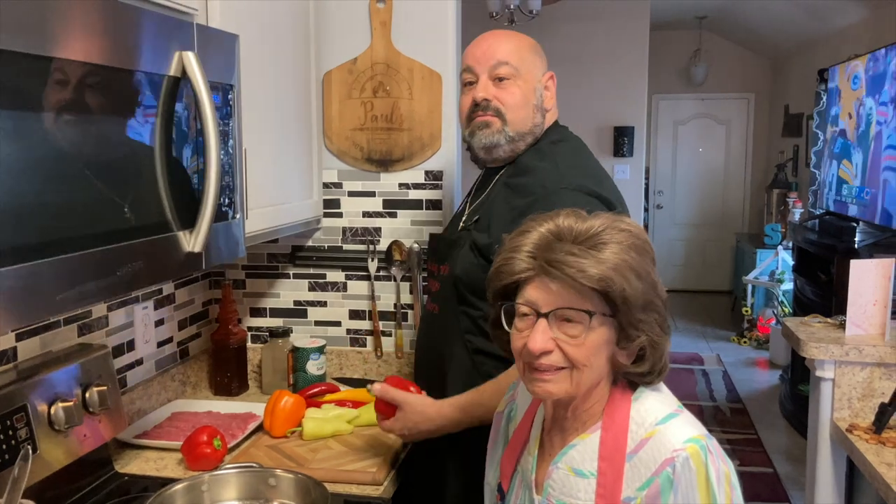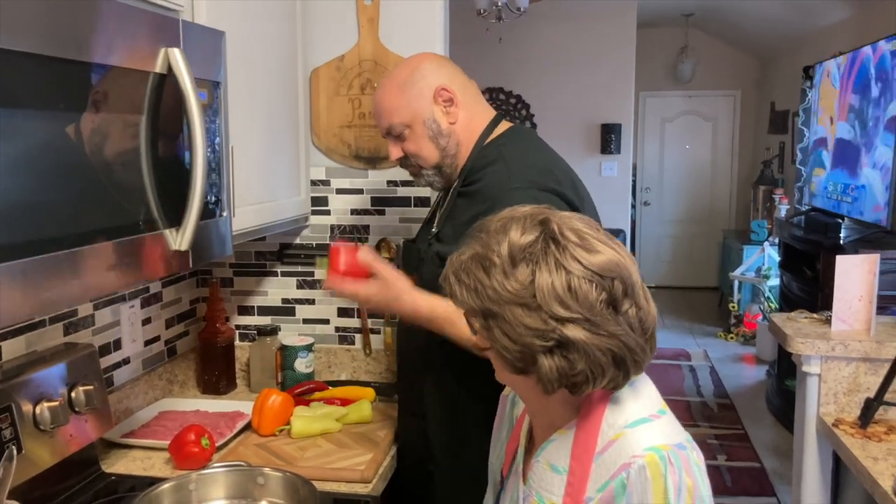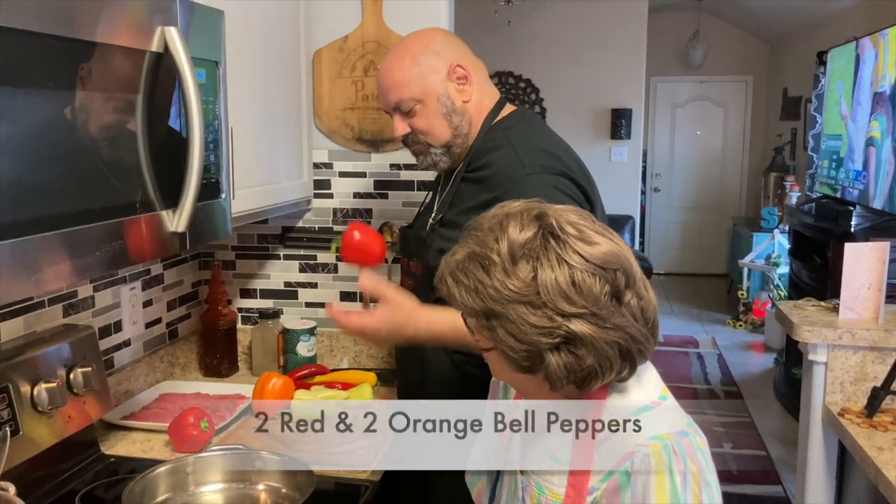Mom is back. She's going to show us how to make her famous veal and peppers.